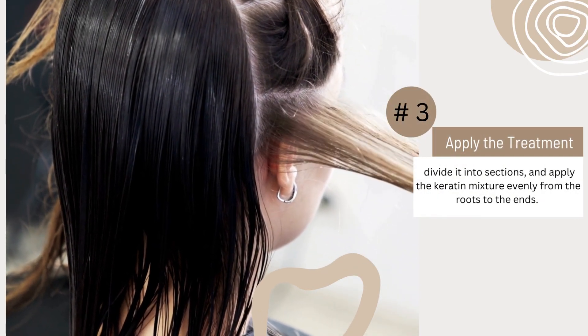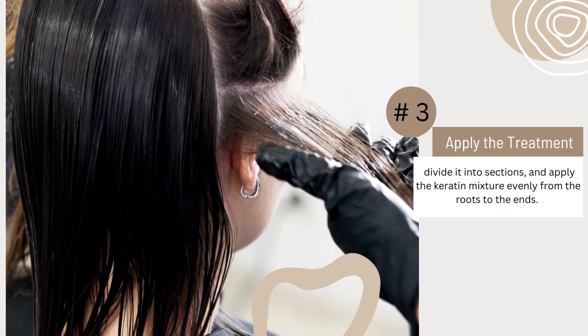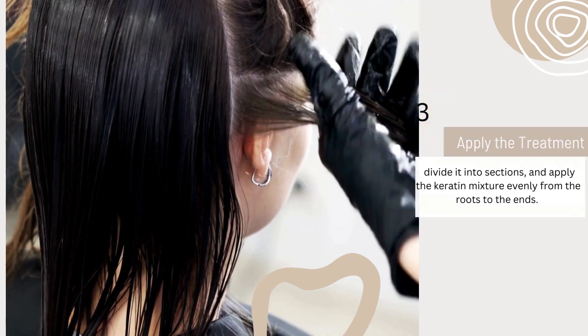Number 3. Apply the treatment. Wet your hair completely, divide it into sections, and apply the keratin mixture evenly from the roots to the ends. Massage your scalp gently for better circulation.